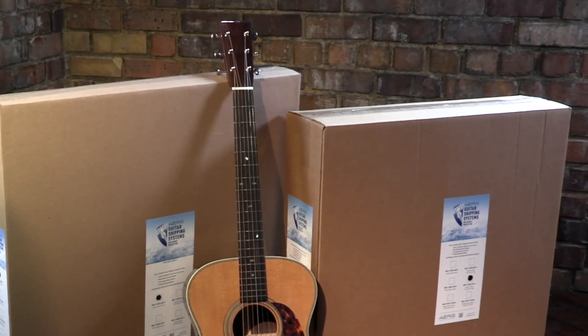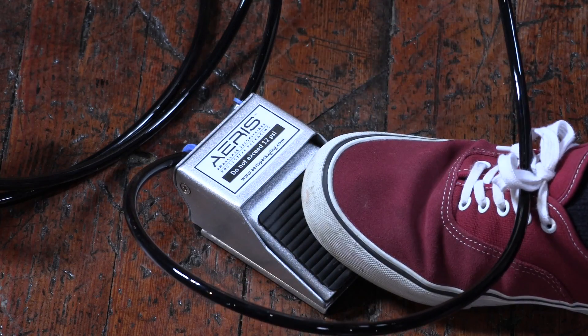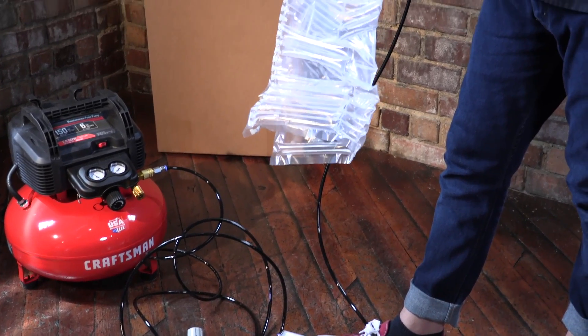Exclusively from StewMac you can get three-packs and six-packs — the complete guitar shipping systems — and a handy pump too. We also offer a foot pedal valve for inflating from your shop's air compressor, which is handy if you ship a lot.